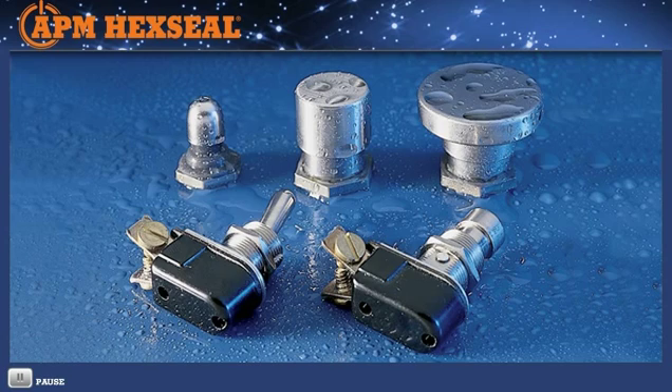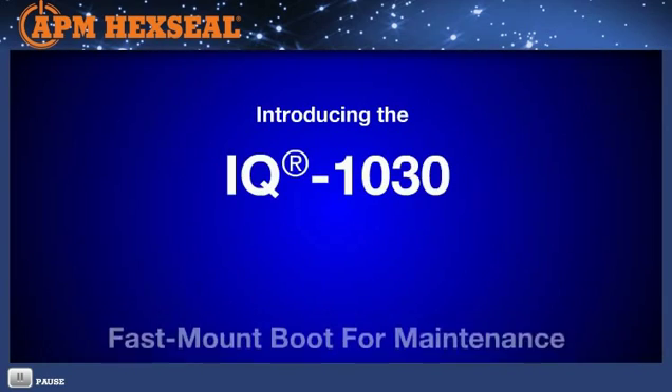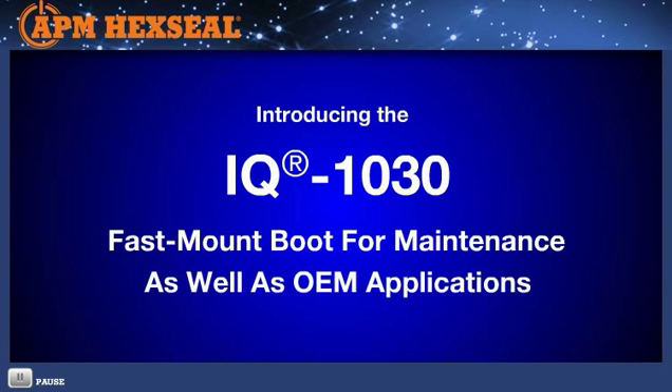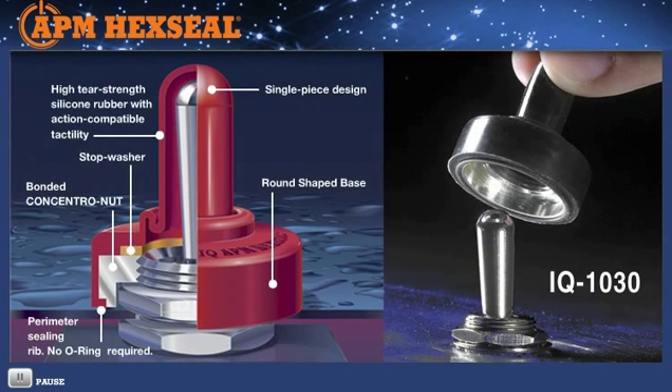For day-to-day factory maintenance of toggle switches, APM offers the IQ 1030 boot. Like the APM standard toggle boot N1030 series, it contains a molded-in mounting nut but does not require the switch top panel mounting nut to be removed. Just slip down over the actuator — there's no need to disturb the switch in any way. Turn three times and it's done. Same IP68 rating. Some OEMs also find its round base aesthetically pleasing for certain panel designs.